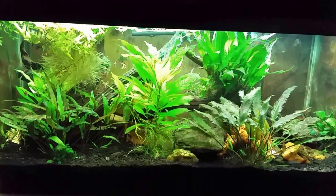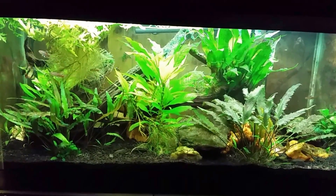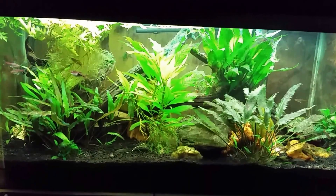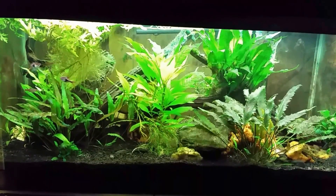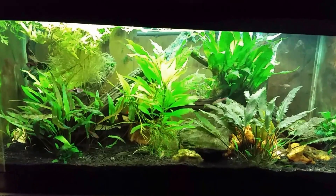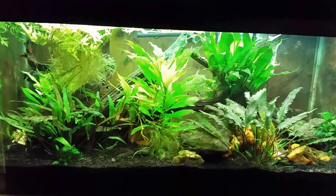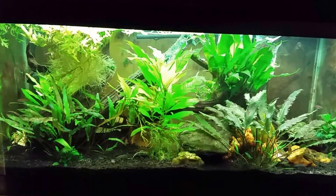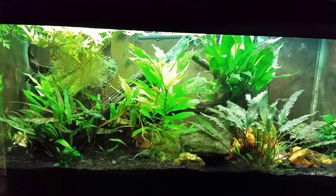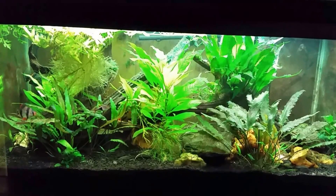You wonder how algae gets in your tank — it's just ubiquitous, it floats around in the air. Cyanobacteria is one of those very abundant and primitive life forms that is just all over the place, so it's pretty easy to get it in your tanks. With high nutrient levels and the right conditions, a lot of times you can get an outbreak and you don't really know where it came from. Long story short, this tank has it.